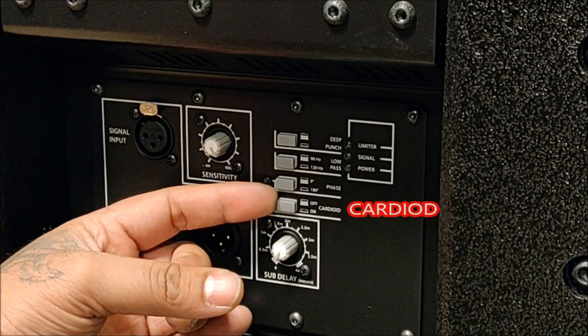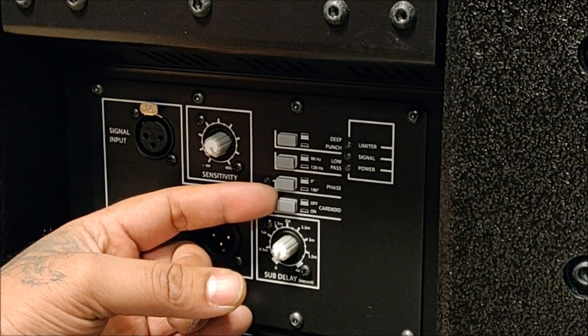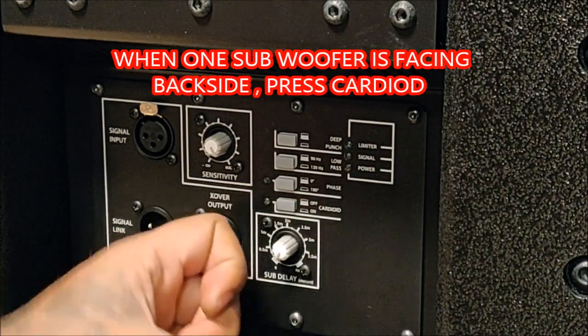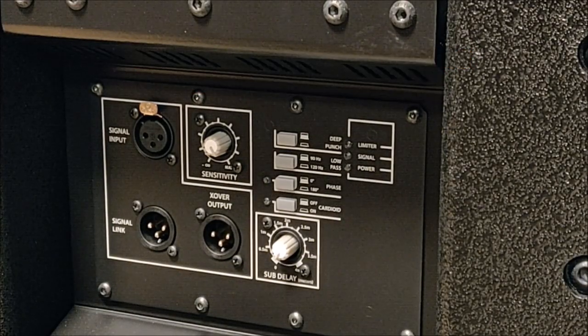Then we have the phase switch, which depends on the venue and application. Then we have the cardioid option — if one subwoofer is inverted or facing backwards, you just press this and it does all the calculations needed so that you have a good cardioid effect in your sub configuration.